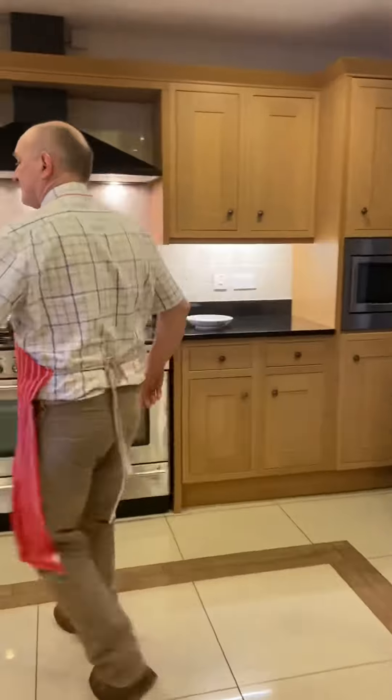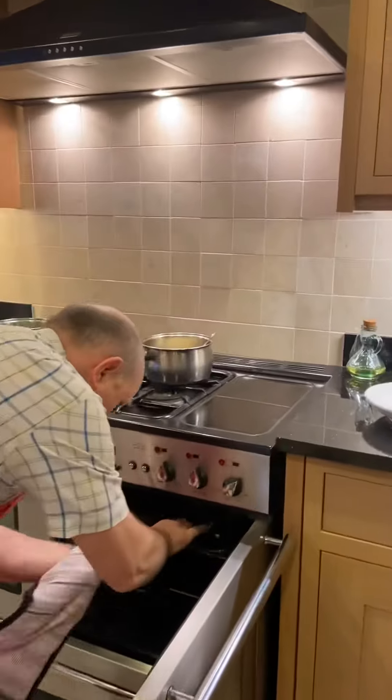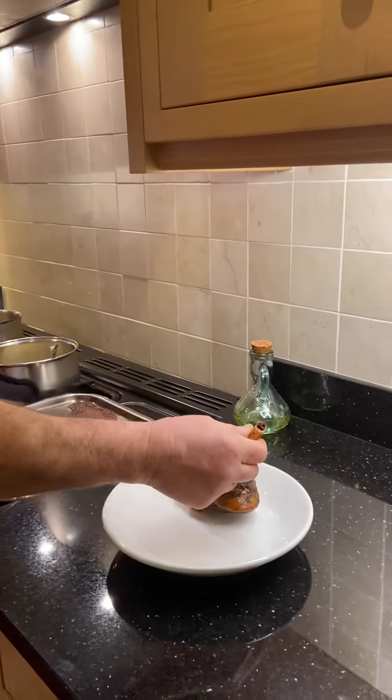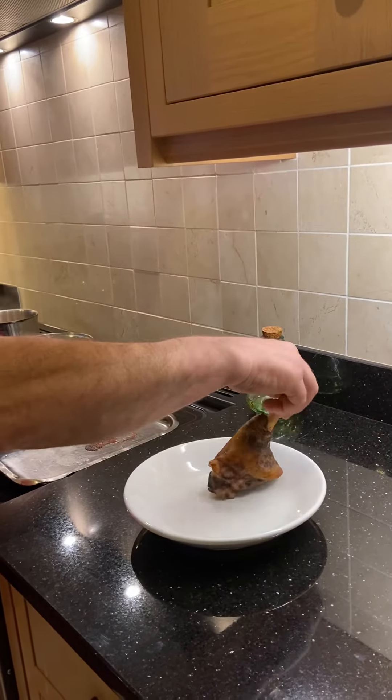Here we have it — here's one I prepared earlier. Here we are, lamb shank! How about that? Let's have a go at how these chefs do it.